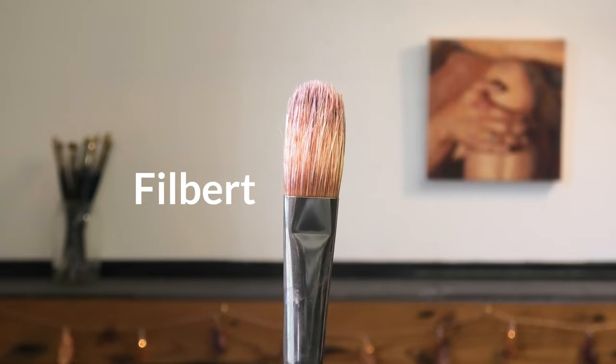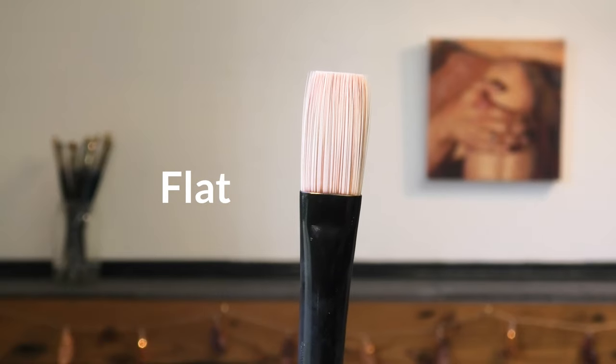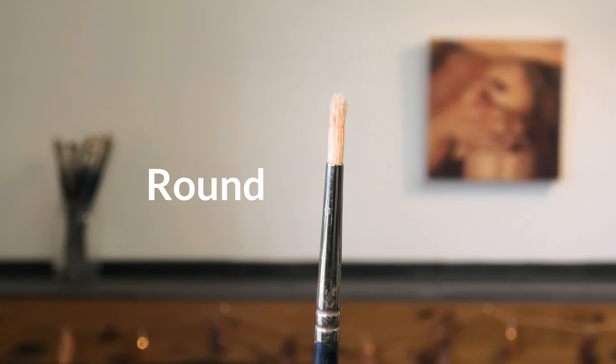Oil paint brushes all have long handles but the shape of the bristles can be different. The most common shapes are filbert, flat, bright, round, and fan. The shapes affect how the paint is applied to the ground.